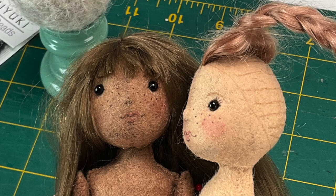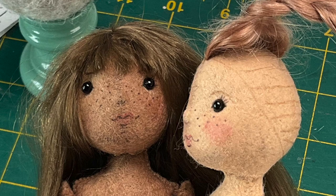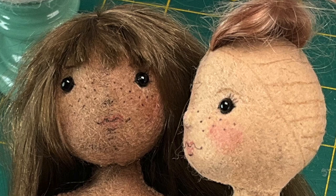Before attaching the eyes, follow the instructions on page 10 of the PDF to stiffen the head with hairspray for face application. Make sure to let it dry completely, ideally overnight, before pressing the felt surface or a whitish film may appear. With the head dried and pressed, it's time to add eyes and, if you choose to, other facial features.